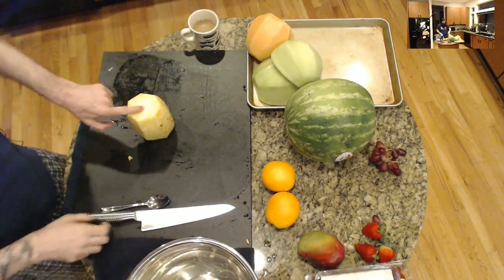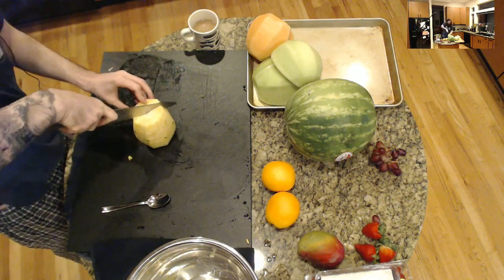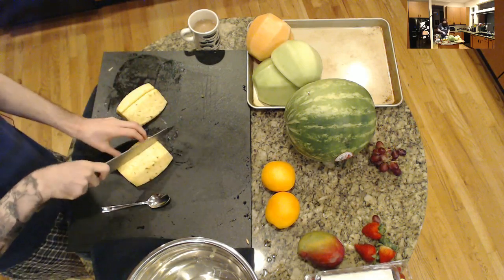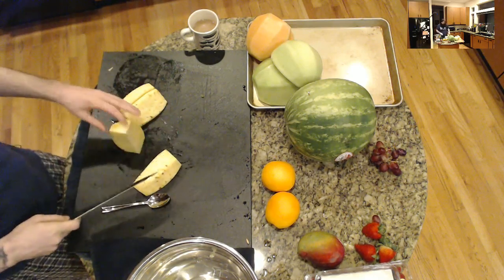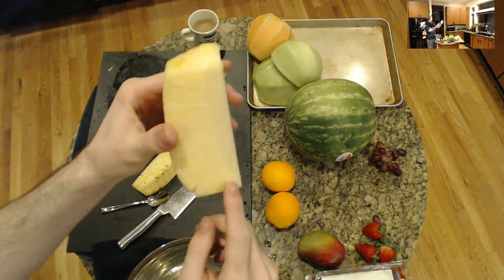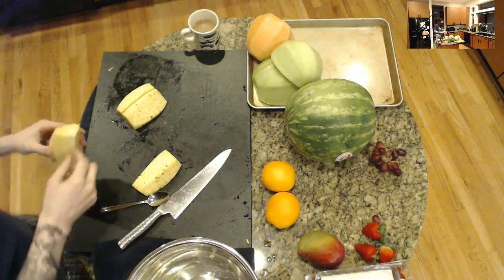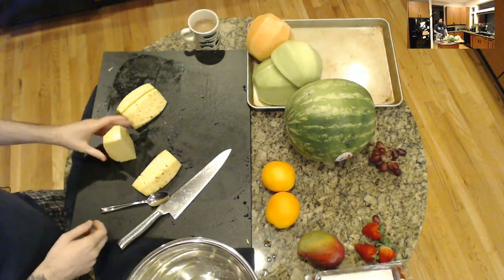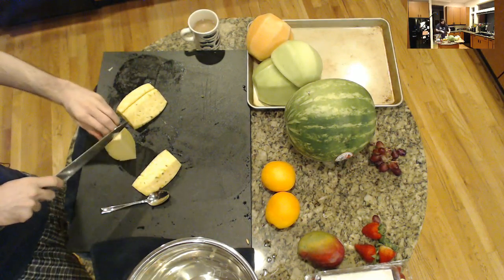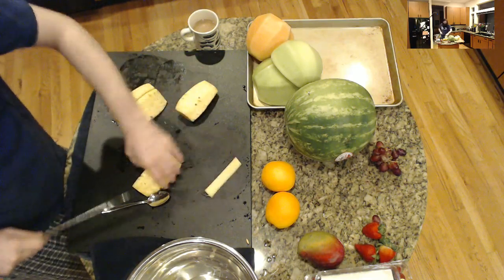Pineapple only has this really hard core in the middle. The easiest way to get rid of the core is to cut it into quarters. Stand it up and look in there — you can see where it tails off and becomes fruit. You can eat the core of a pineapple; it just has a weird texture. So take your knife, make your nice claw, and just take out the core in one fell swoop. Then you have a workable piece of pineapple.